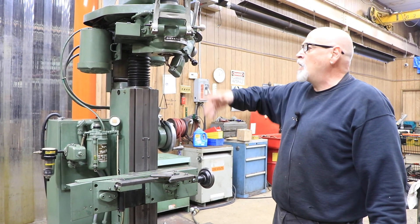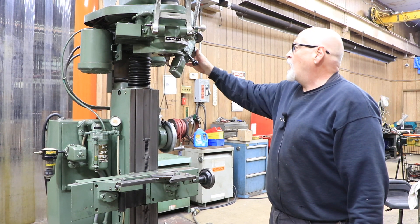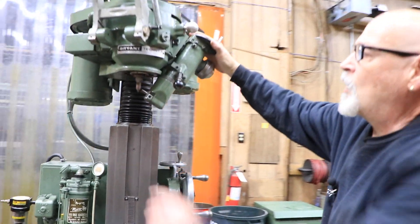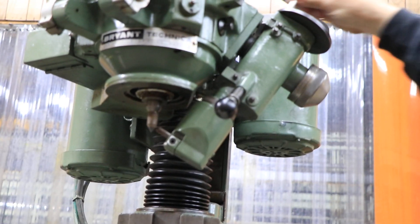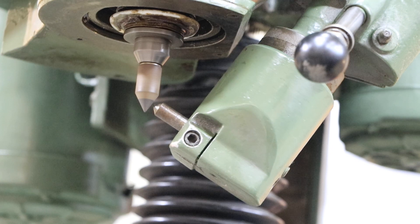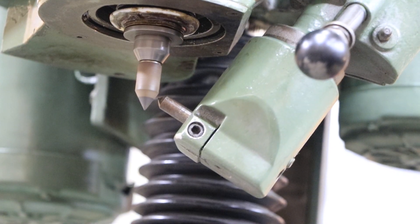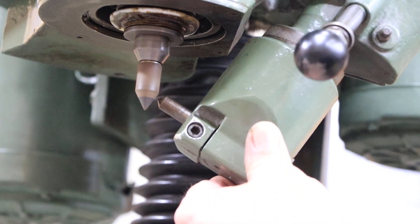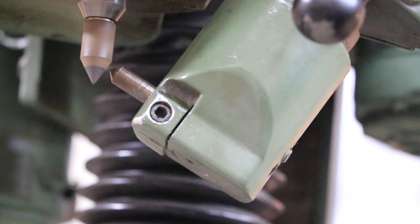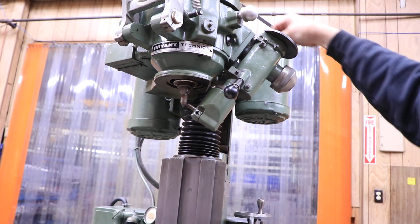Right now I have this running in the dress mode. There's a selector switch for dressing and grinding. In dressing, we don't want any up-and-down or any of the planetary motion — we just want the wheel to spin. If you focus the camera on the diamond and the wheel, you can see that as I turn this and it goes down, it does this little jiggle. To get in closer, you turn this in to get to your diamond, and this is what you would do as you go down and dress that 60-degree grinding stone.